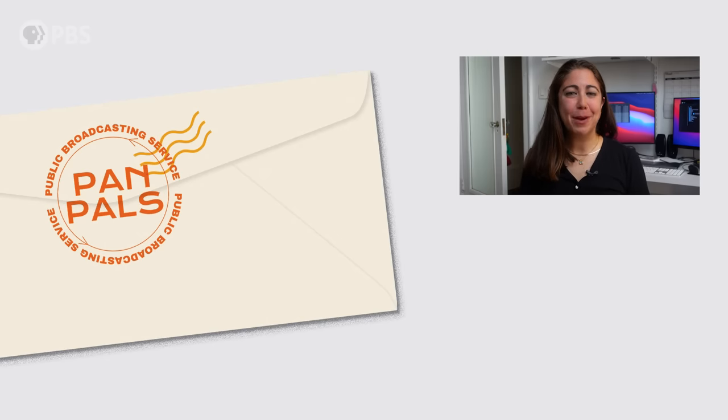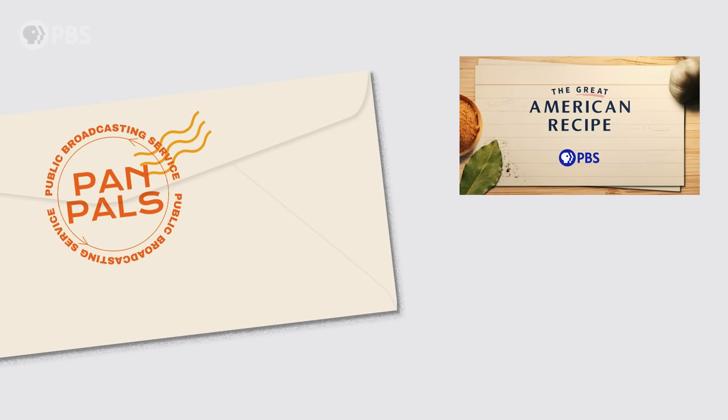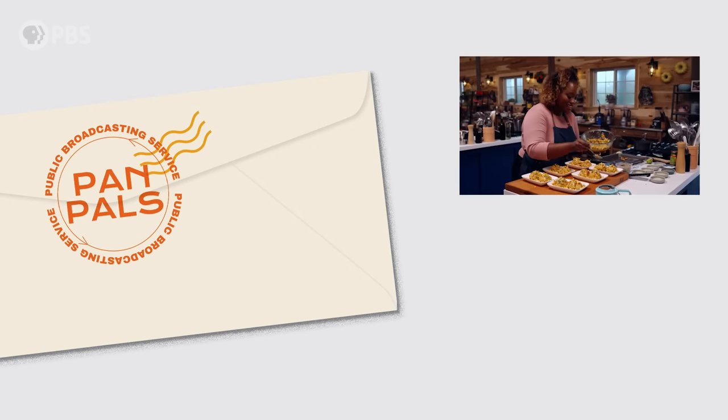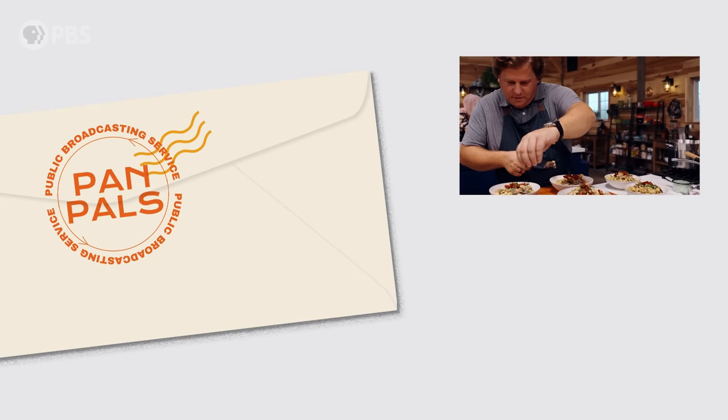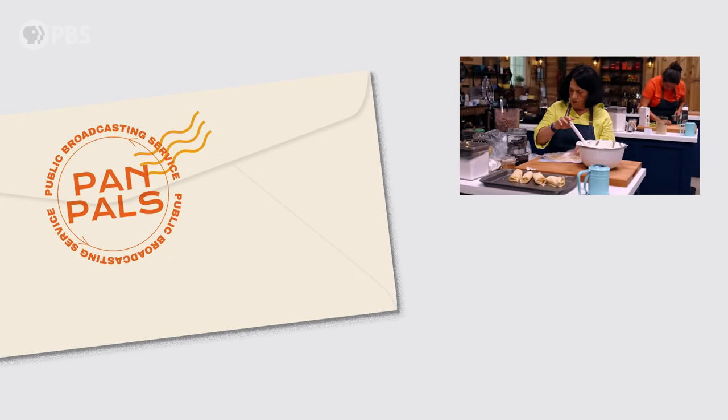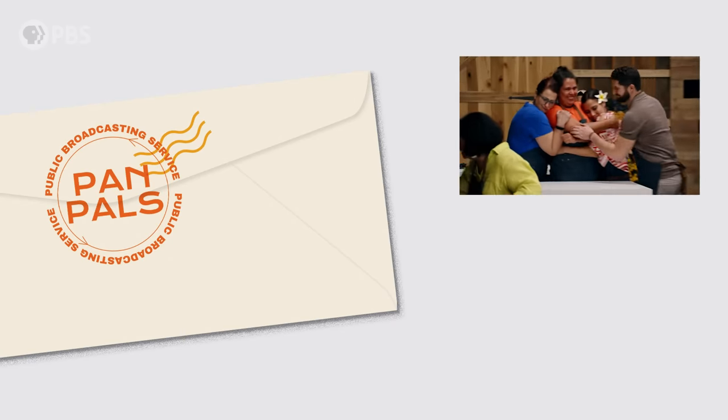I hope you enjoyed this episode of Pan Pals. Let me know in the comments how you really feel about baking — I, for one, am not the biggest fan. And if you liked this show, then you should check out the new season of The Great American Recipe on PBS. The show features 10 talented home cooks in a competition that celebrates the diversity and flavors of foods across the United States. You can watch the first episode here on the PBS Food YouTube channel and the rest of the season on the PBS app or on your local PBS station.